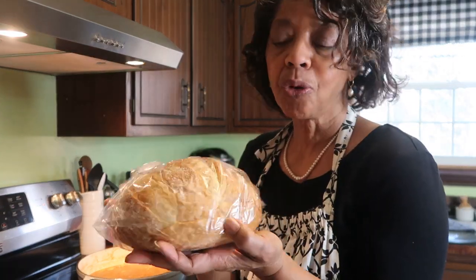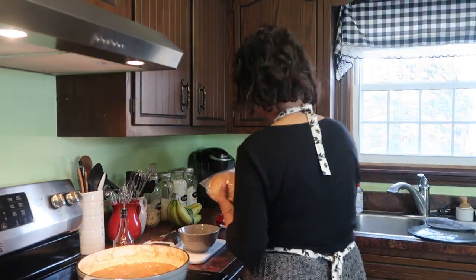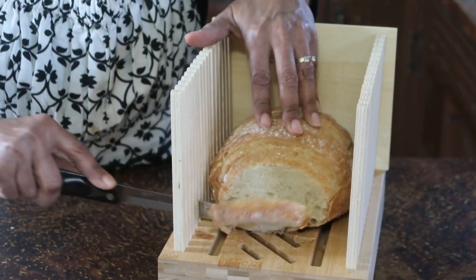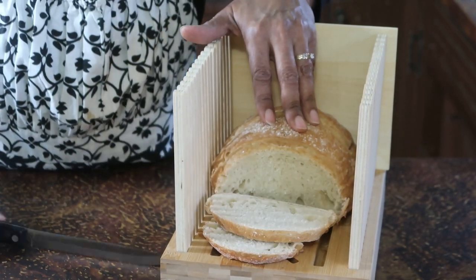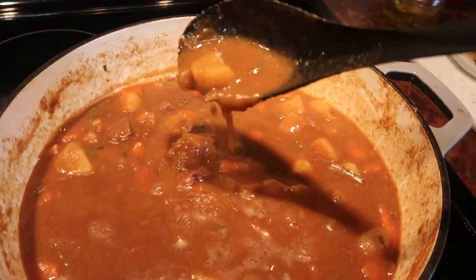I picked up this loaf of crusty bread at Kroger's — it's called a Toscano loaf, an Italian-style bread. It'll be nice and hearty to have with the beef stew and will be perfect for sopping up the beef broth. Look how thick the broth is.